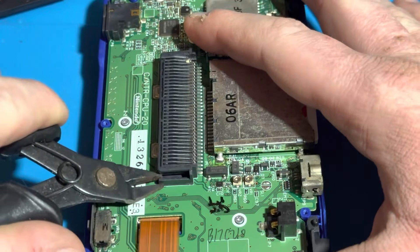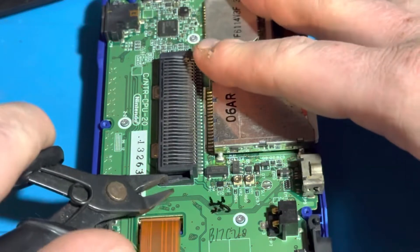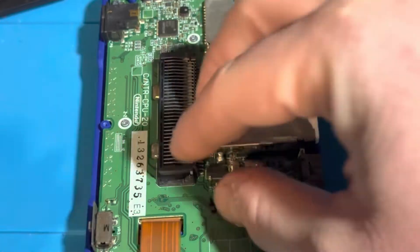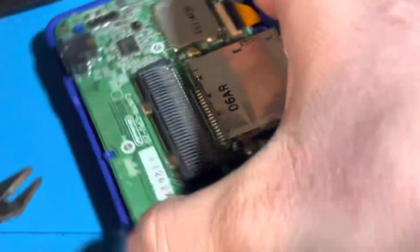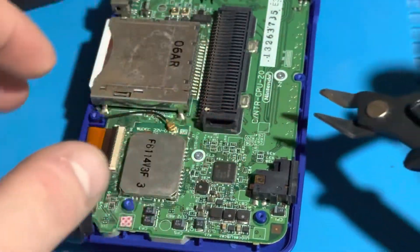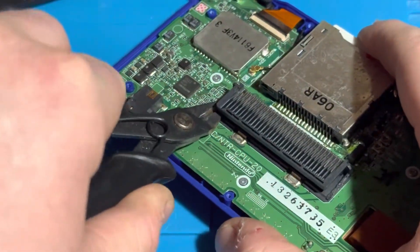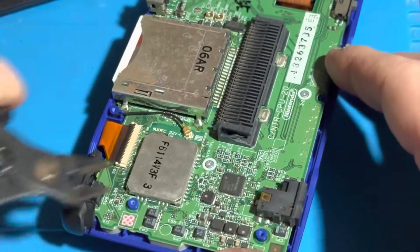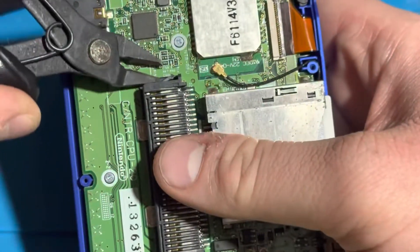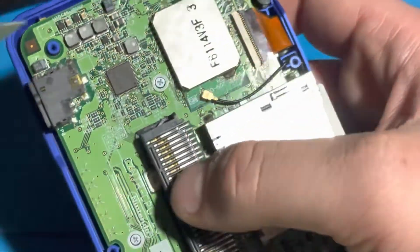I've got my handy-dandy flush cutters out, and I'm going to break off the two notches on each side. This is the right side. I got one notch removed, and now the other will be removed. As you can see, I'm taking my time when doing this because I don't want to ruin the slot 2 contacts — that would mean slot 2 wouldn't really work anymore.